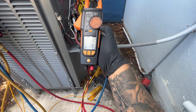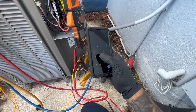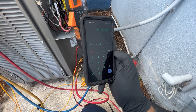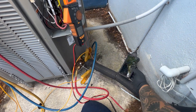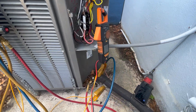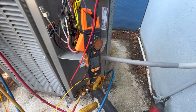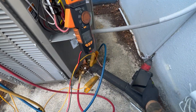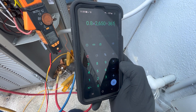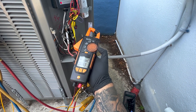We get our calculator and do 0.8 multiplied by 2650 — that number never changes, it's a constant — divided by the volts. We check volts between fan and common, and we got 361 volts. Plugging that into the calculator gives us a value of 5.8 microfarads.